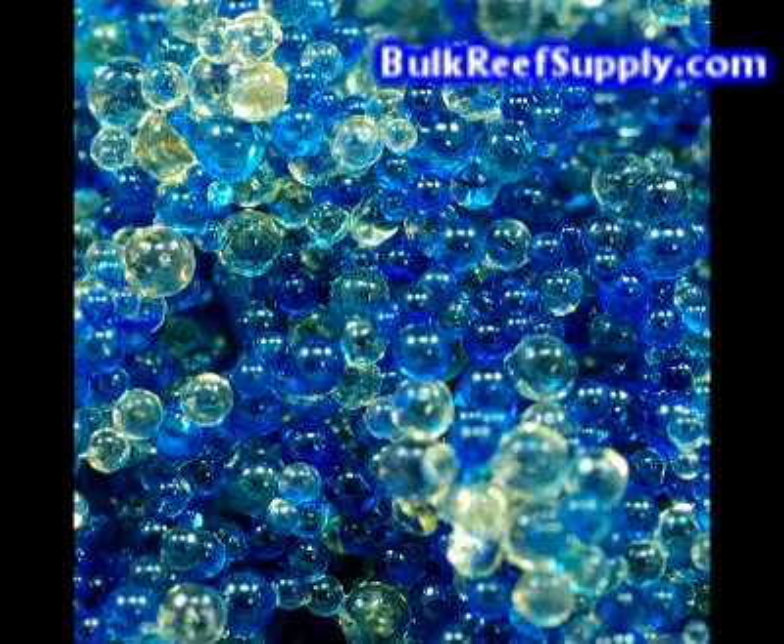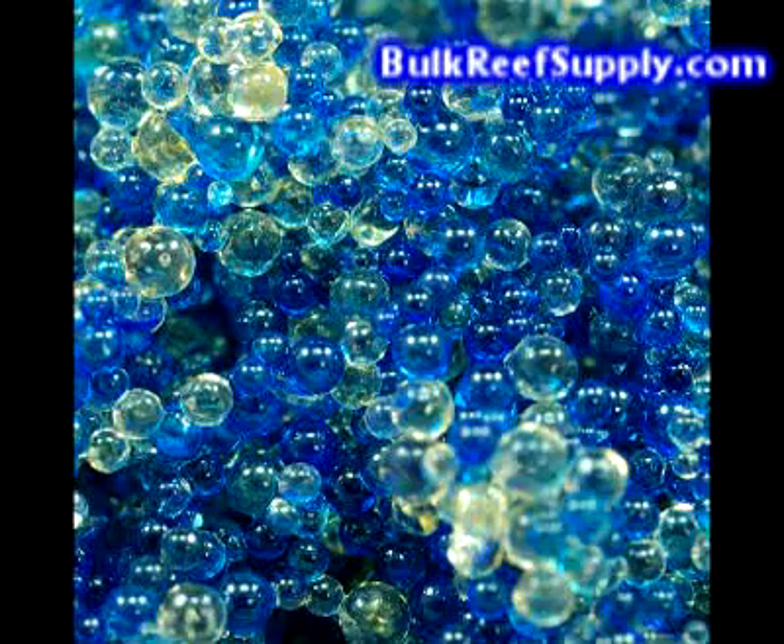Our most popular resin is the color changing resin, which will start off a bright blue like this, and then once added to water becomes a dark navy blue. The color change will be to a golden brown, which is almost impossible to miss. It starts at the bottom of the cartridge and works its way up to the top.